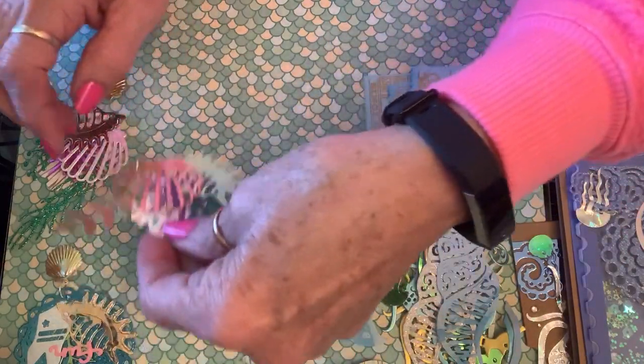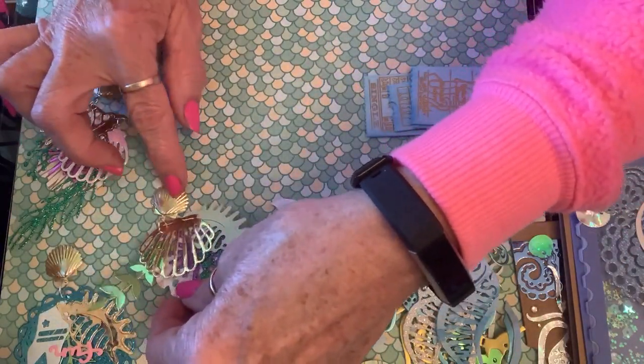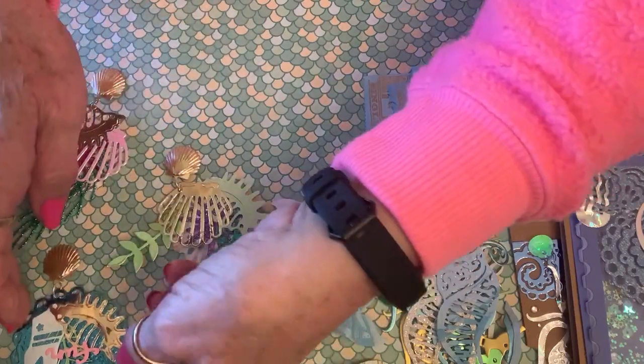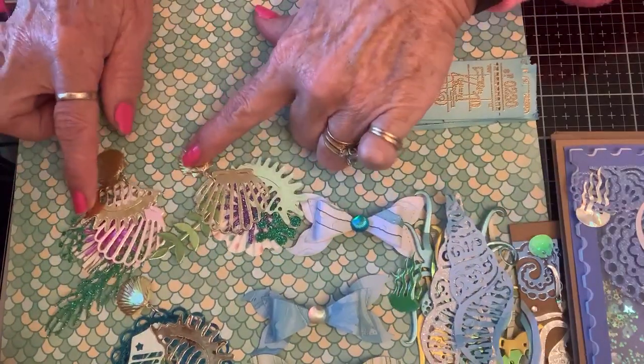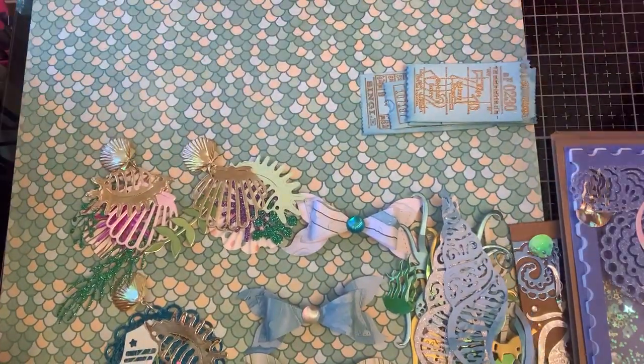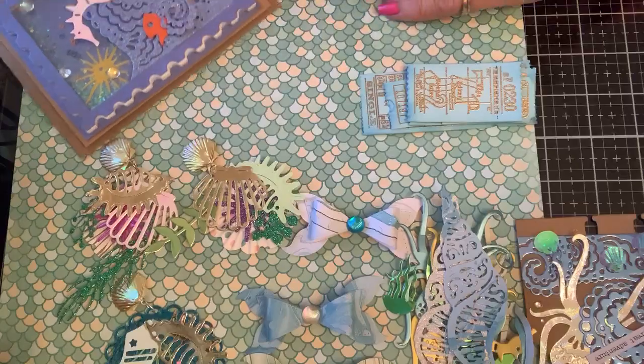And then here's three little embellishments — y'all saw that I made these. They've got seashells dangling on the end, this one has got a little swimsuit, and all kinds of layers in there. Those are the goodies.